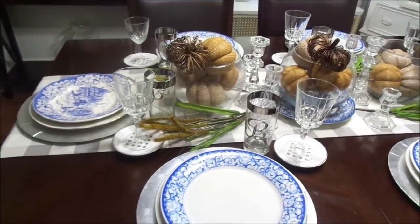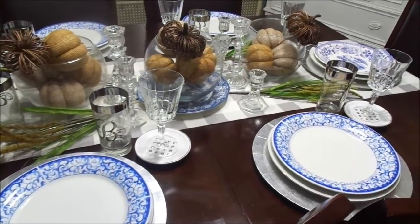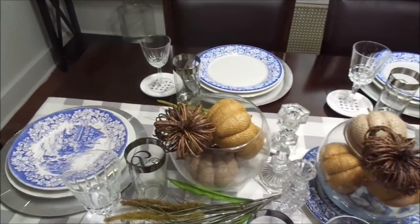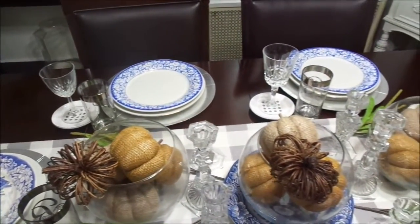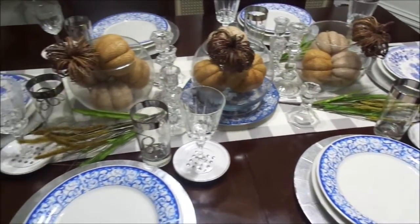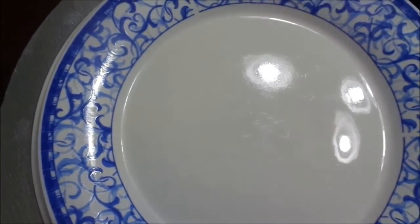Hi guys and welcome back to another episode. Today's video is a fall tablescape for 2018, one of the many tablescapes I'll be showing you this year. I wanted to bring you a Christmas in July video like I promised, but unfortunately my Christmas trees were molded — I found them in the back of the basement and had to throw them out. I do apologize for that, so instead I'm giving you guys a fall tablescape.